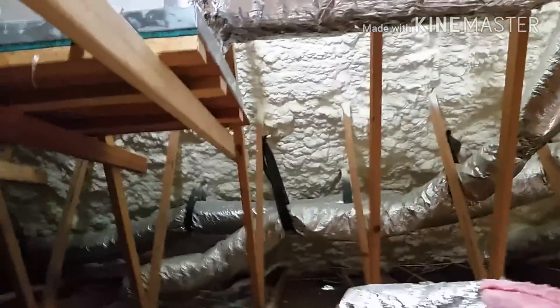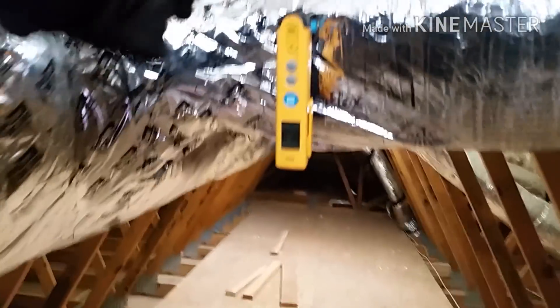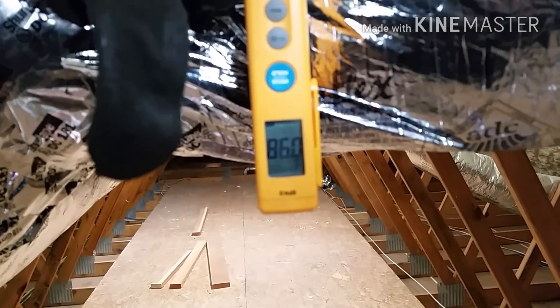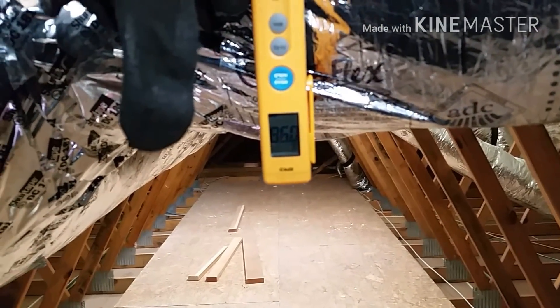It was about 58 degrees downstairs. This is just the first run off of the supply — you might get a bit of varying temperature if you went directly in the plenum, but it's just giving you an idea. Almost 56 degrees there — 56 degrees, and 86 degrees supply with a 58 degree return, as you can see.